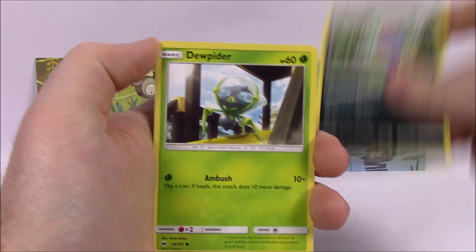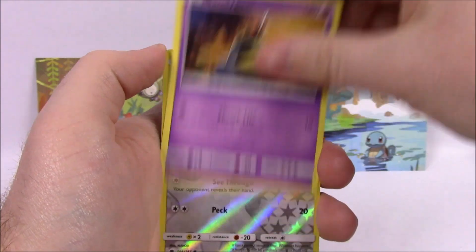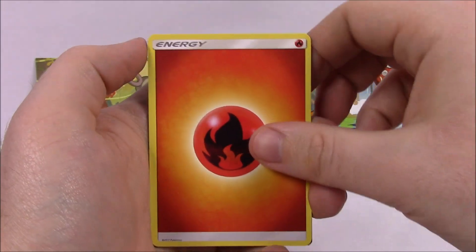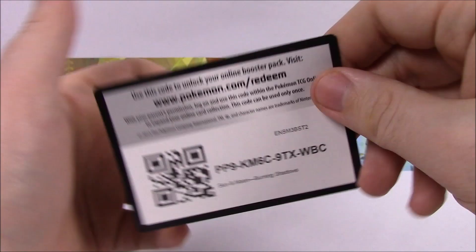From the first Burning Shadows, we got an Inkay, Dewpider, Tangela, Hoothoot, Sandygast, Hoothoot Reverse Holo, and a Meowstic as our rare. Then we got a Fire Energy, Kiawe, Simisear, Heatmor, and the Code.